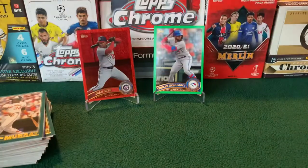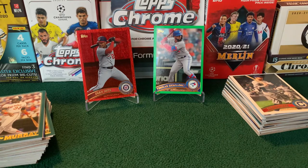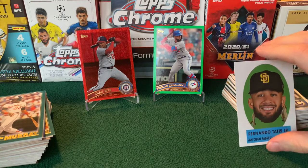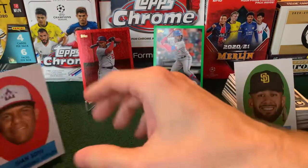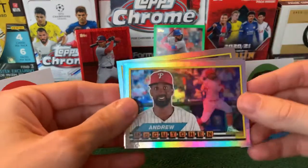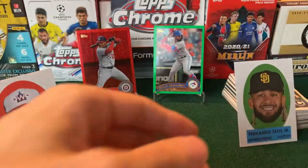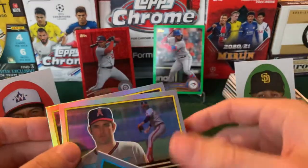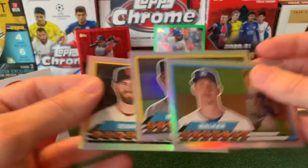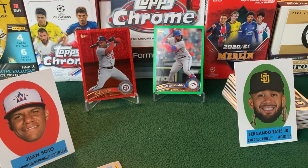So we have our base stack from both boxes. We've got our kind of minor highlight with the big head of Tatis. This was the Juan Soto box for sure. Big Foils from box one: McCutchen, Posey, and Cabrera. Against Buehler, Nolan Ryan, and Longoria. But when it comes down to it, you're comparing Teoscar Hernandez versus a red Juan Soto numbered to 50.